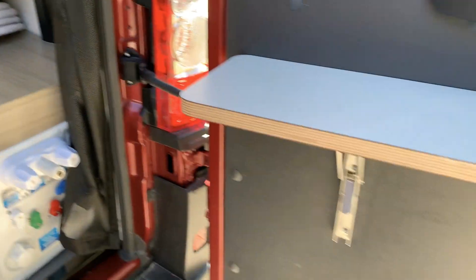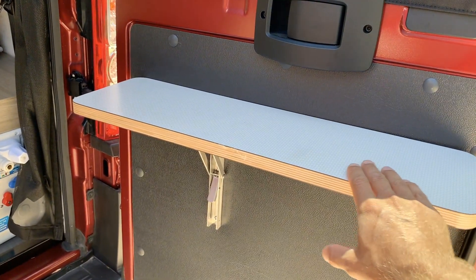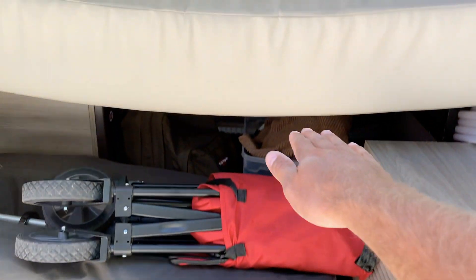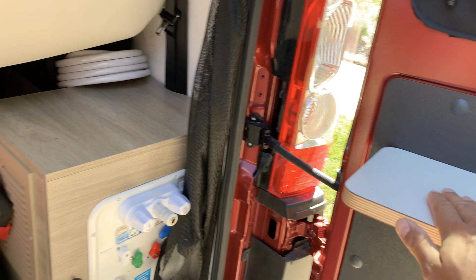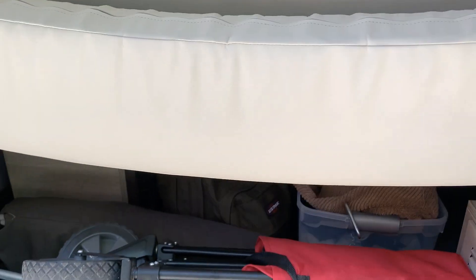While I'm back here talking about these tables, I mentioned this in another video — these tables are used to support this extra pillow when this bed is laid down, so that the full bed extends all the way to the door. One thing I might do is build a wooden shelf at this exact level to support this pillow.